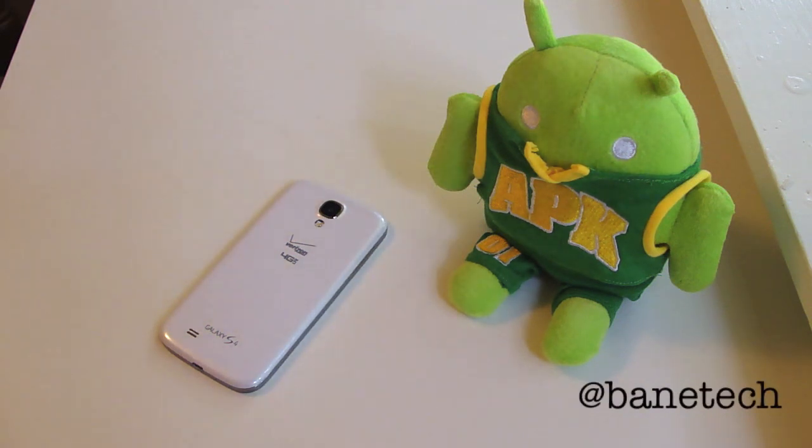Hey guys, Joshua Bain Tech. The Google Edition phones — the HTC and Galaxy S4 editions — have been released by Google and are available at the Play Store. But if you don't want one of those devices or can't get a hold of one but still want some of those features, you can get some of those files.